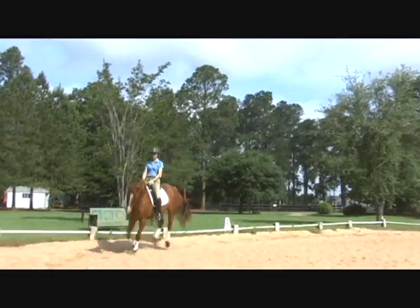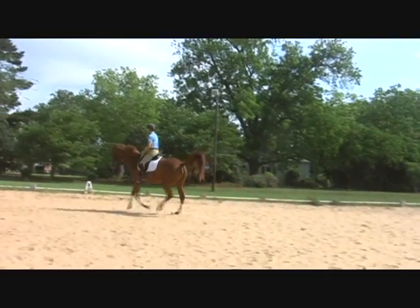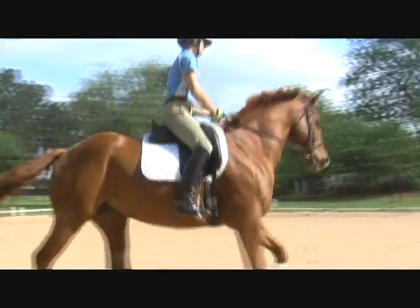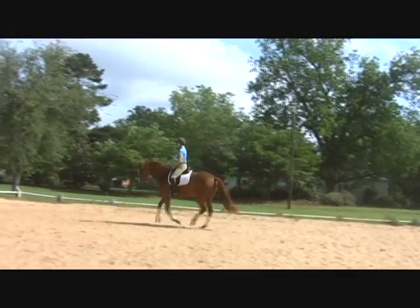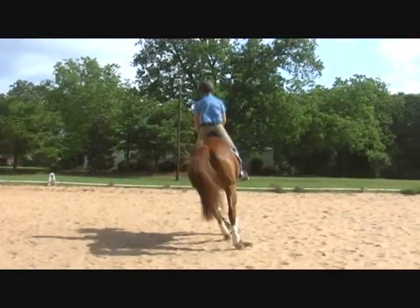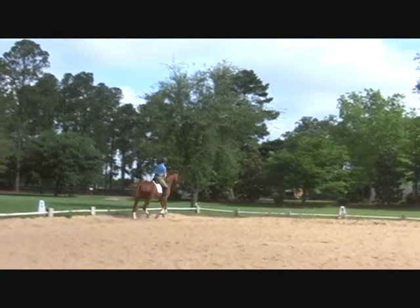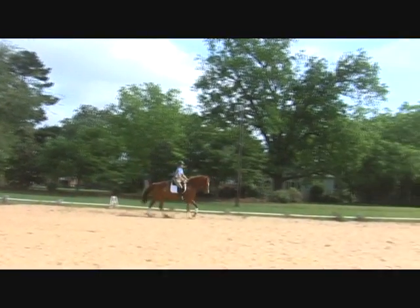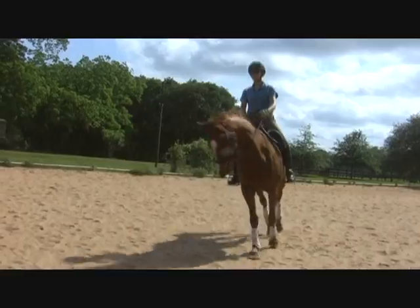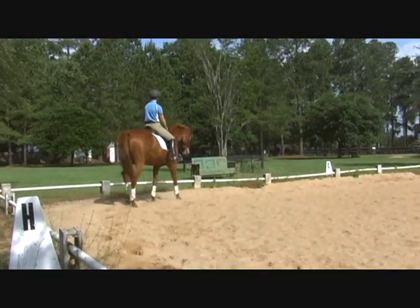Good, that's it. Good girl, very good. Now keep this collected canter and spiral her down. Good — don't sit hard on her, use your thigh. Good, that's it. Next time you get to the center line, walk, canter right. Good, easy, easy, collect. Good, and then a walk transition when you're ready on this side. Good girl — she's like, this is a lot, really fast! Good girl, and then canter right.